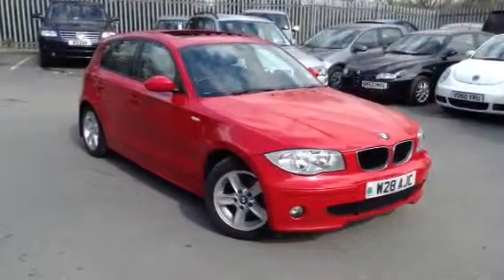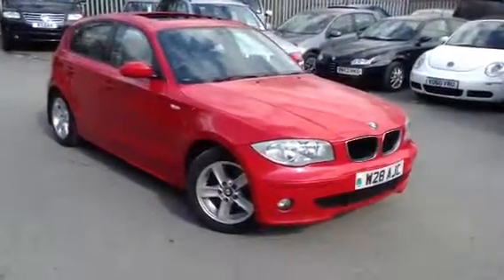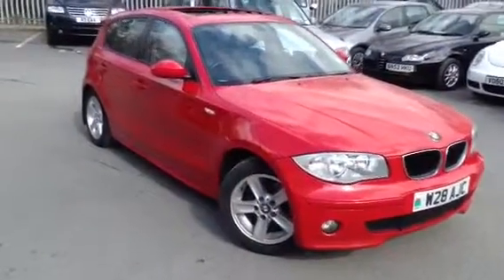Here we have a 2005 BMW 120d SE in red. It's a lovely looking car.